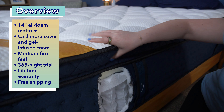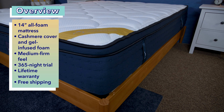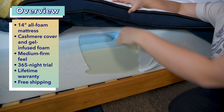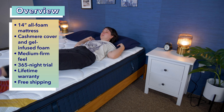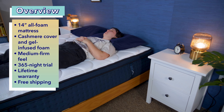We've reviewed the original DreamCloud Premier Rest Hybrid, so check out that review if you're interested. The DreamCloud Premier Rest Memory Foam mattress is a 14-inch tall mattress. It has a quilted cashmere blend cover, a four-inch section of gel-infused foam, two inches of transition foam, and eight inches of base foam. After testing this bed out, I decided it had a medium-firm feel. It feels sturdy and supportive, but slightly plush with some very slight sinkage and contouring.